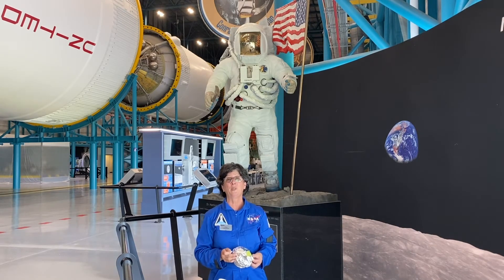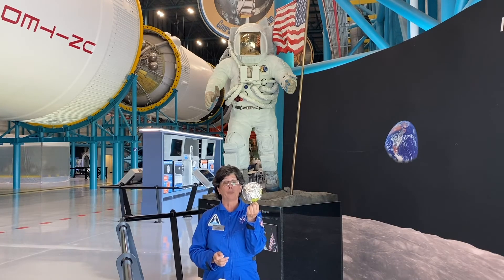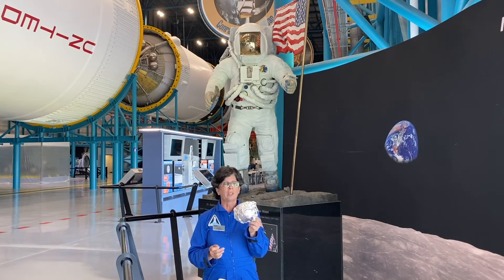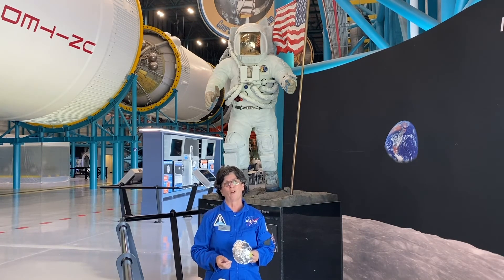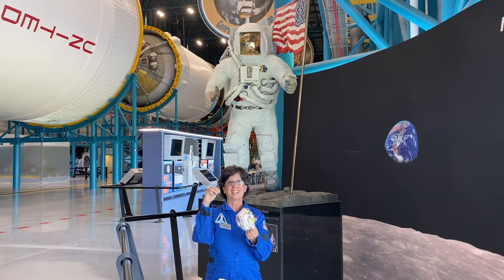Let's see what kind of a space suit you can come up with. Would this work equally well if I were to put the balloon in the freezer, or would it make the balloon very brittle? Would it work if I put the balloon in a vacuum? You probably don't have a vacuum chamber at home, but I bet you can take a balloon and try to protect it from a pin.